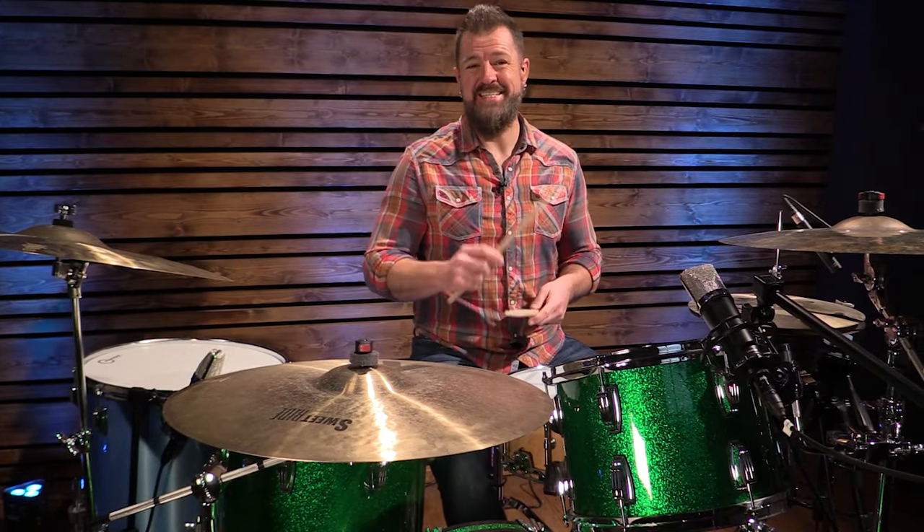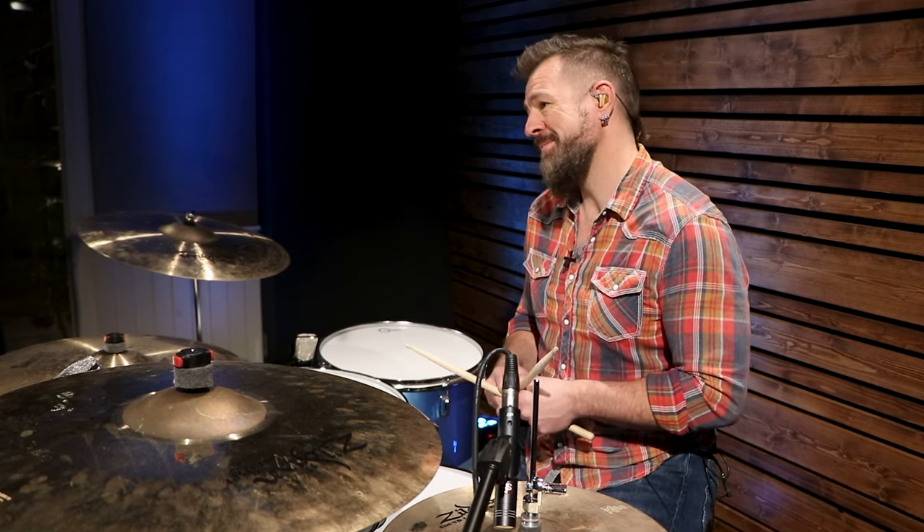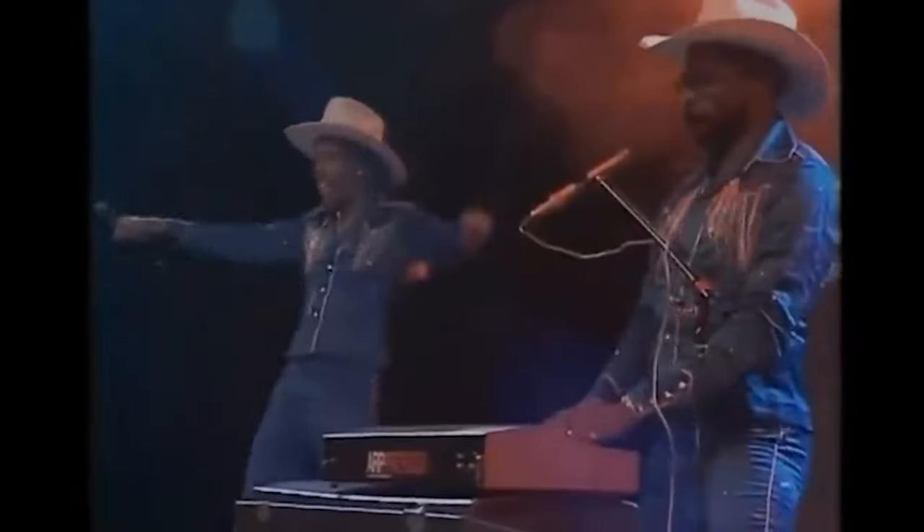A lot of drum parts in disco music of the 70s and early 80s can be found in rock music. Even Dave Grohl was quoted as saying he lifted a lot of what he plays from classic disco recordings: 'If you listen to Nevermind, the Nirvana record, I pulled so much stuff from the Gap Band and Cameo and Tony Thompson. It's old disco — that's all it is.'